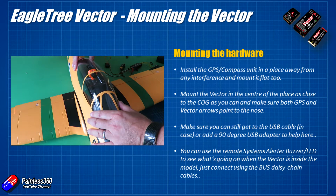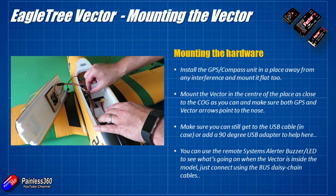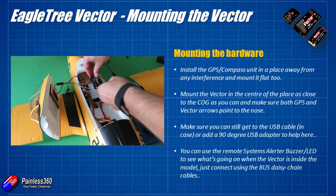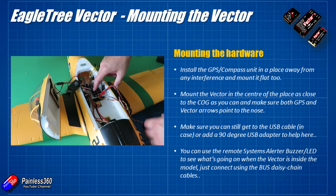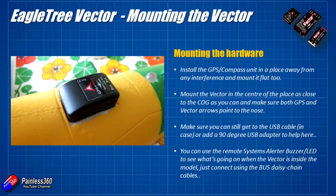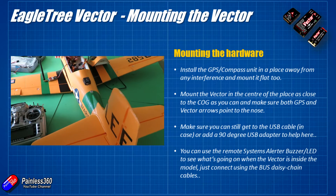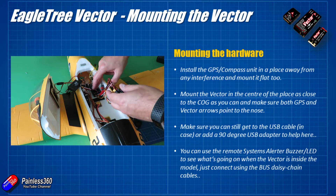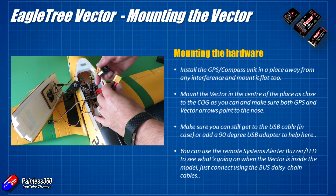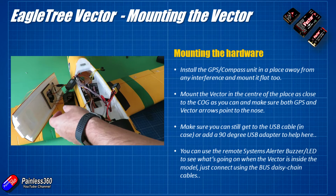The first thing we're going to talk about is mounting the hardware. There are only two or three things we need to put in the plane: the main Vector inside the body, the GPS, and the power module. The GPS module has a compass in it too, so mount it as far away from interference as possible and flat, with the red arrow pointing towards the nose. Mount the Vector in the centre of the plane, close to the centre of gravity, also with the arrow pointing to the nose. Do think about being able to access the USB port — I've mounted mine slightly off-centre so I can squeeze a USB cable in.